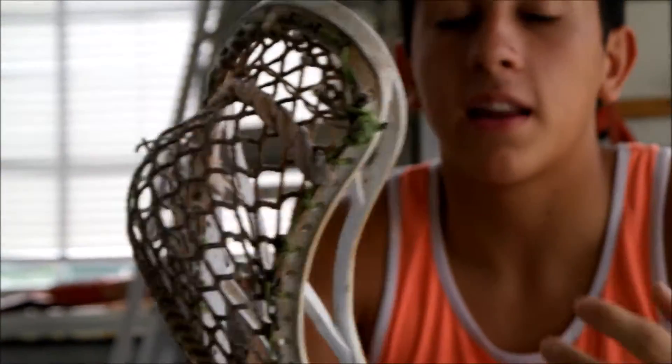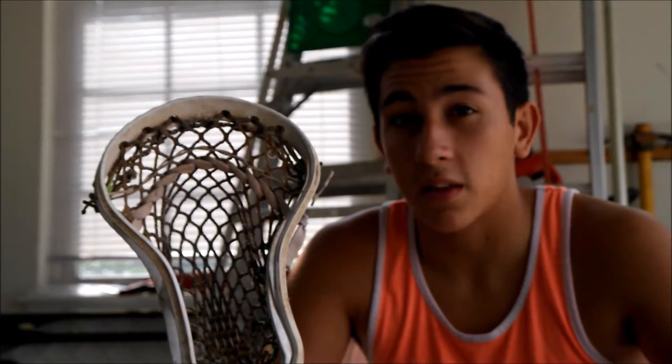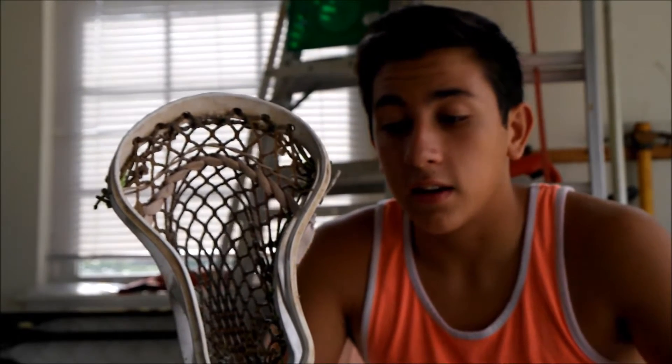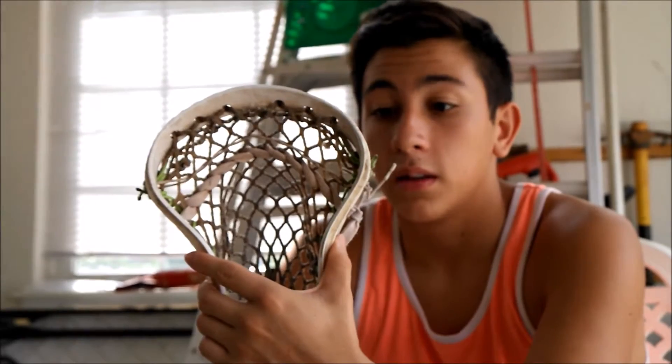This head is designed for an attackman, but I kind of used it because I played attack for a little bit, then switched over to midfield. I used it in both positions, and personally I liked it better in midfield because the face shape is nice and wide, and on defense the head is pretty stiff. It's not as stiff as the Raybowl or the new Centric, but it still has some very nice stiffness.